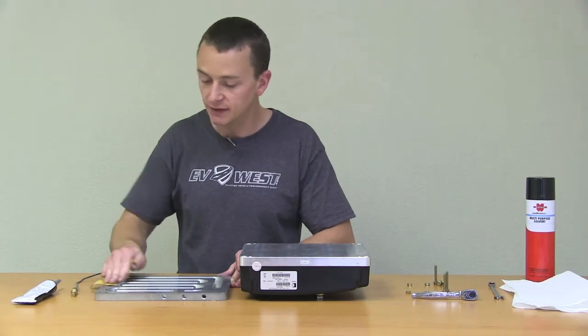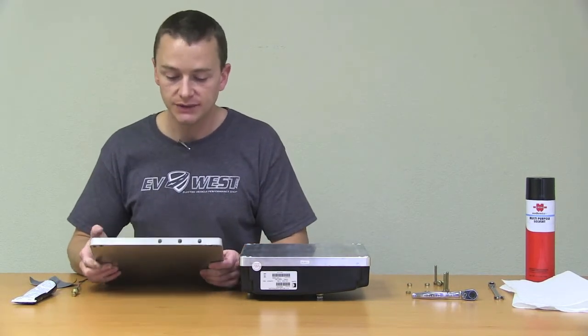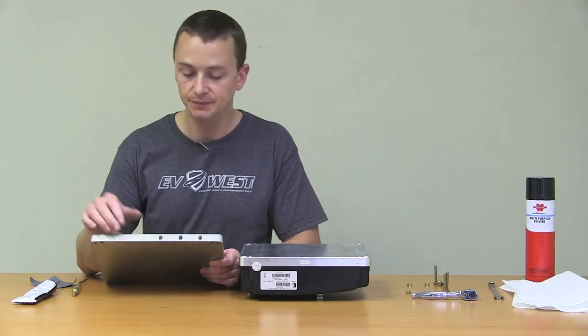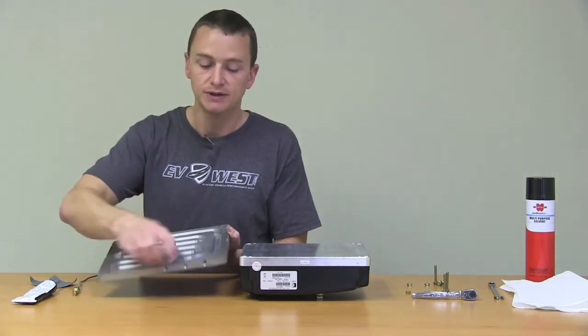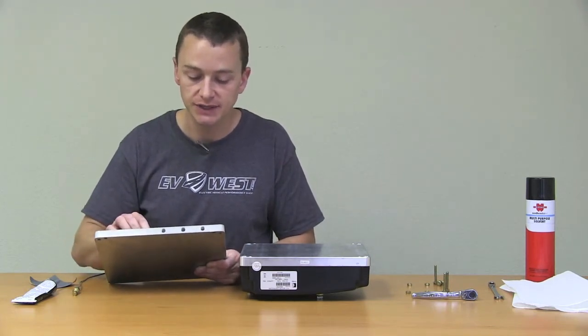As soon as we're done here, we're going to go ahead and clean this thing up with a can of brake clean or solvent — just something that will really get down into the aluminum and clean it off. The ports on the side here are 1/8-inch NPT ports. We have an inlet which comes around and flows through all the back here, and the return port — the water out — is this one here. Again, 1/8-inch NPT.